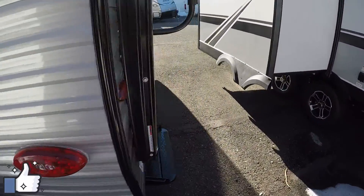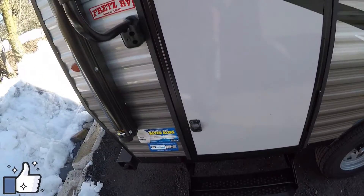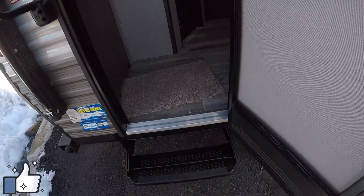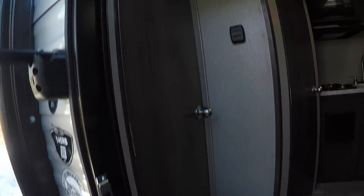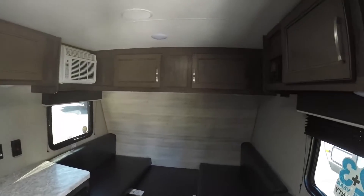We'll head up onto the inside — there's a nice grab bar with pull-out steps for you. Walking in right away, the first thing you'll see on the side is a nice big closet. Opening that up, it's extremely tall so you'll be able to use any hanging space you want and store anything else on here that you like as well. LED lighting is throughout — these do come with LED lighting from Jayco.